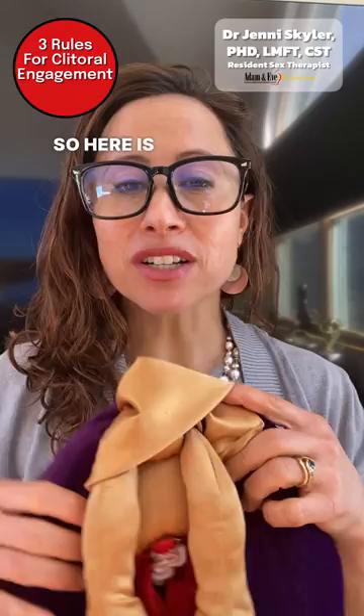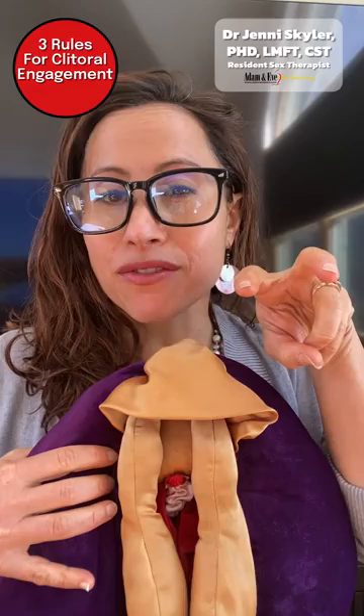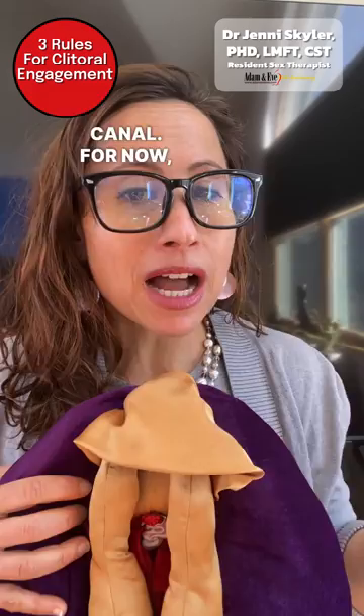Today I want to discuss the three rules of engaging the clitoris. So here is our clitoris on our vulva puppet. We have the clitoris here, protected by the clitoral hood. It sits above the vaginal opening and has the inner and outer labia on the sides. Now the clitoris actually goes inside the pelvic floor — it has sort of this V-shaped leg thing called crura that go inside the vaginal canal.